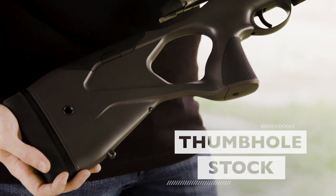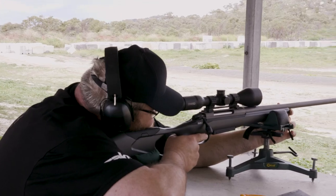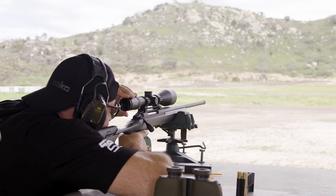This thumbhole stock is something we've never ever seen before. Your hand fits straight in there on that grip. It's a very thin stock, so it's not bulky. It's a big change from the carbon wolf grip.